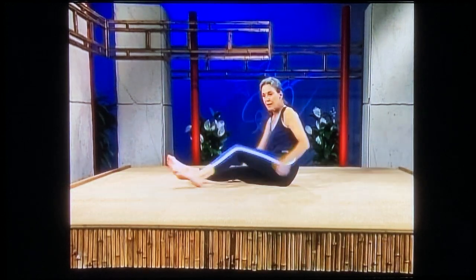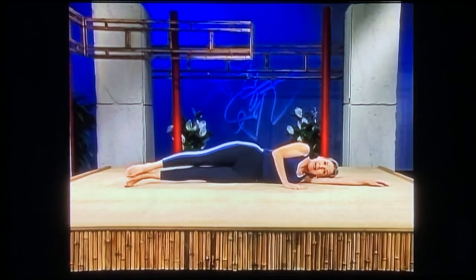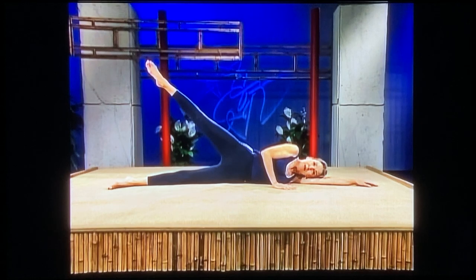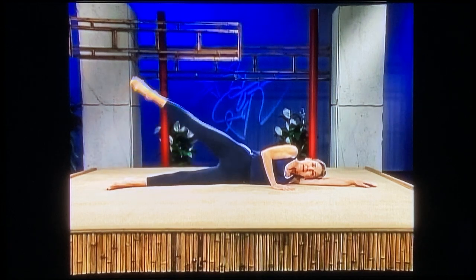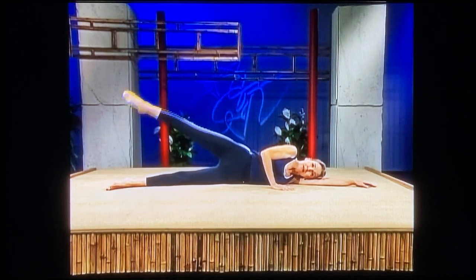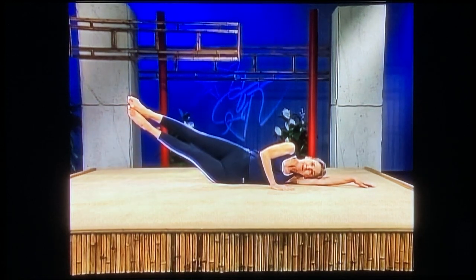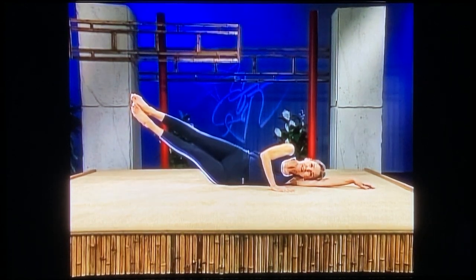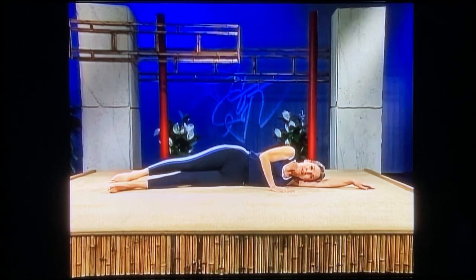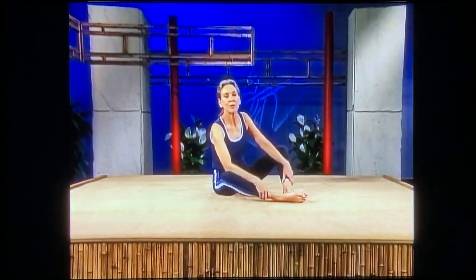Sit up. Roll over. Right leg up — point your toe. And lower. Tighten up your stomach. Leg up, point your toe. And lower. Keep your legs lined up to your spine. Both legs up. Lower. Up. Lower. And relax. Come to the forward position, stretch. Take care. Bye.